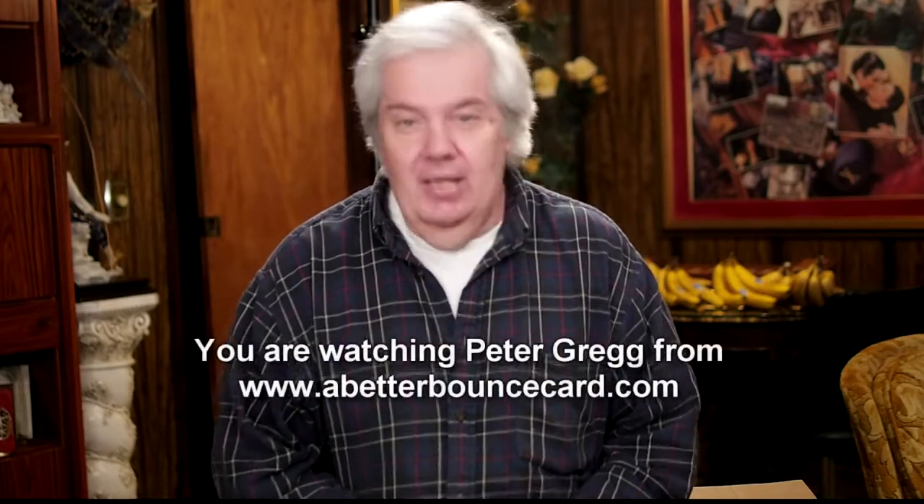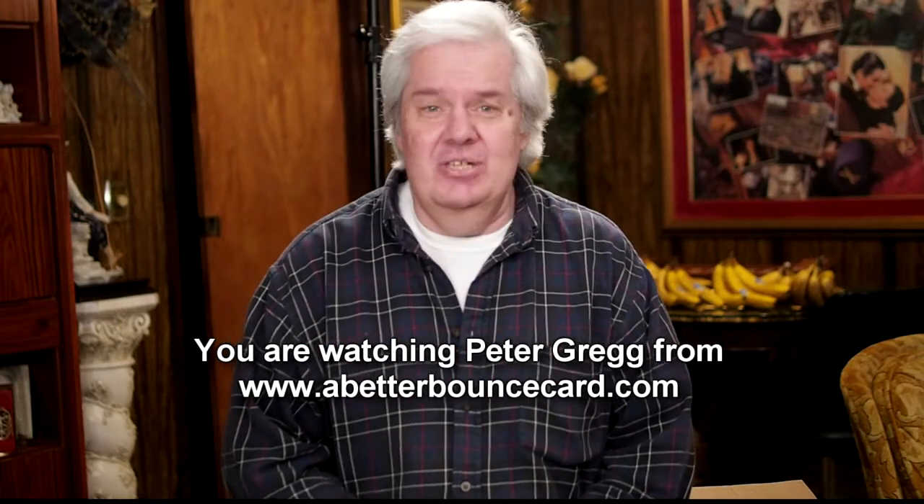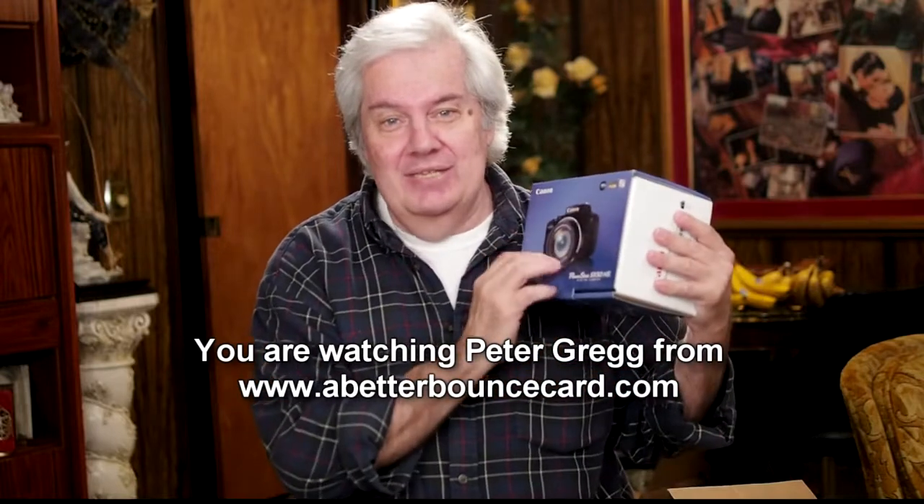Peter Gregg, Miami, Florida. I could not resist. I have enough cameras to go around for a few years, but there's just something about a super zoom that I can't resist — and Canon's new SX50. I had to buy it.